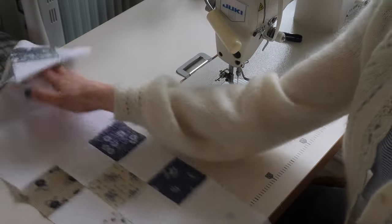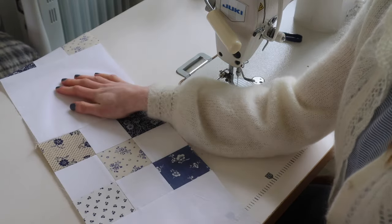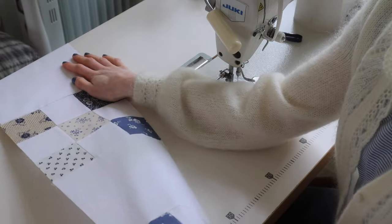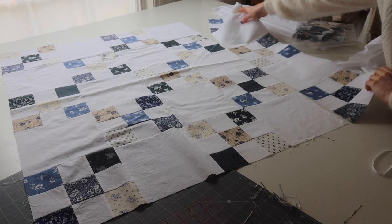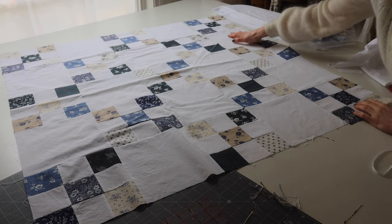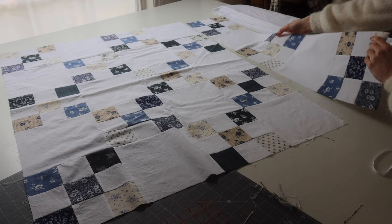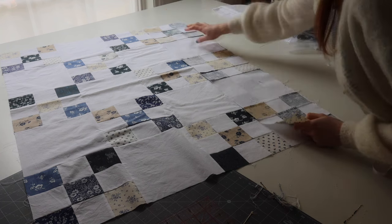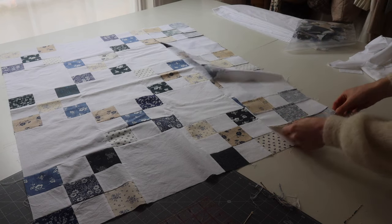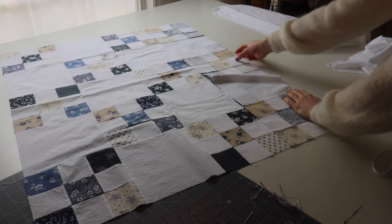Now we've got one long row. I'm going to go and press that and then add it on to the rest of the quilt. Here we have the new row that we're adding on, and it's so easy and quick to grow this quilt because that didn't take long to do this big strip. Then we just simply place it on top, match up the seams and stitch it down.